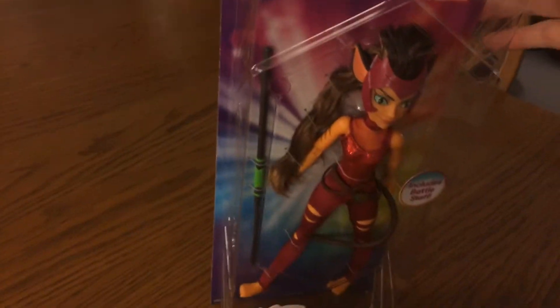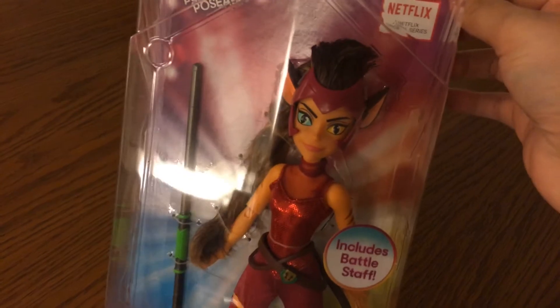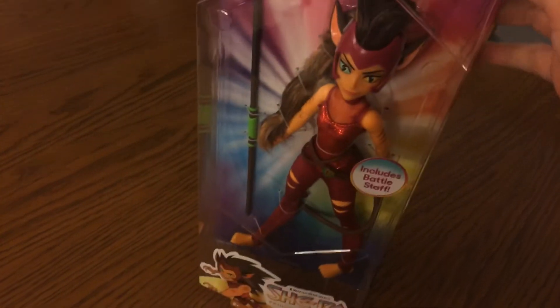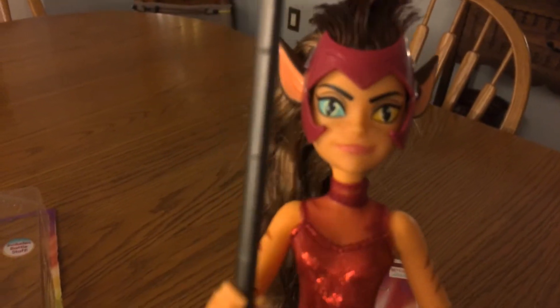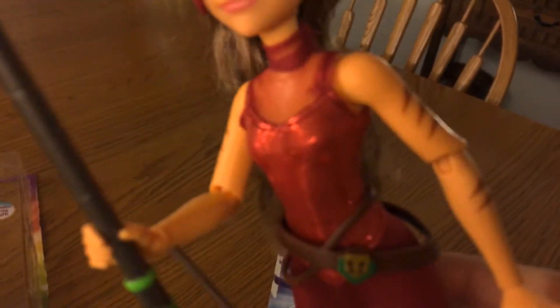Is there anything on the bottom? No, there's nothing on the bottom. I was going back and forth about whether I was going to unbox her or not, but I think I will, so just give me a minute to get her out of the box. Got her out of her box. She's a really nice doll. I really like that she has poseable joints, including wrists.